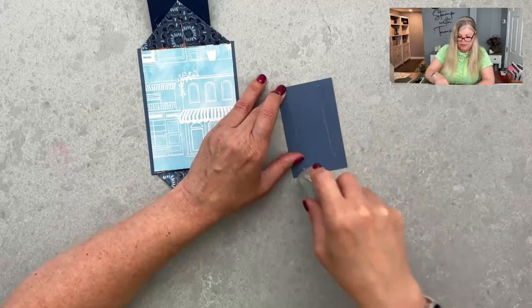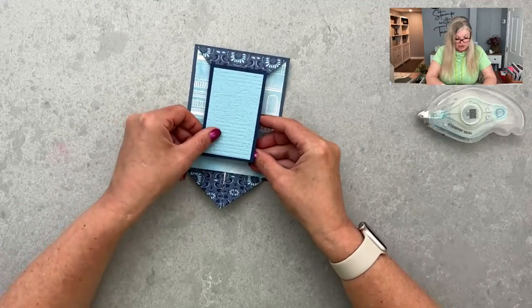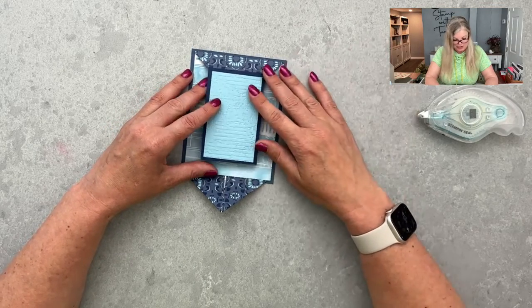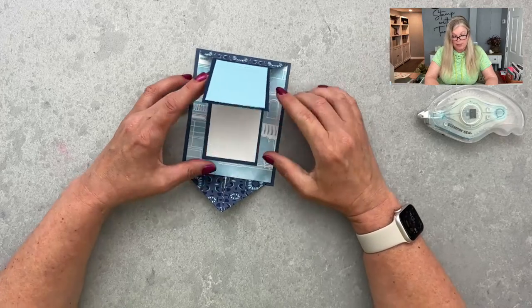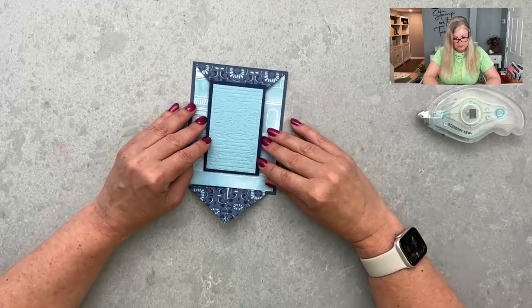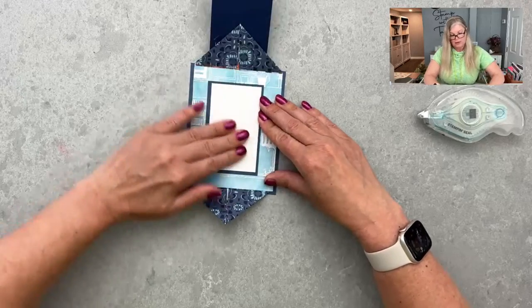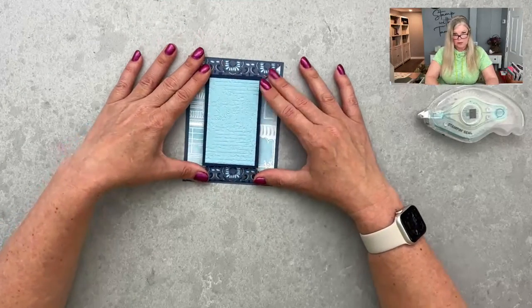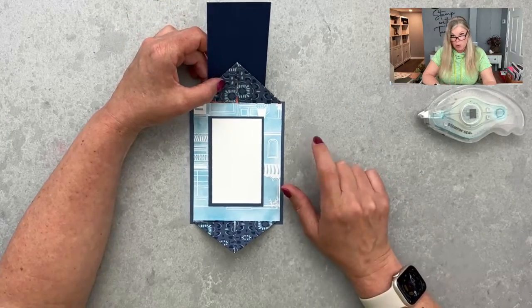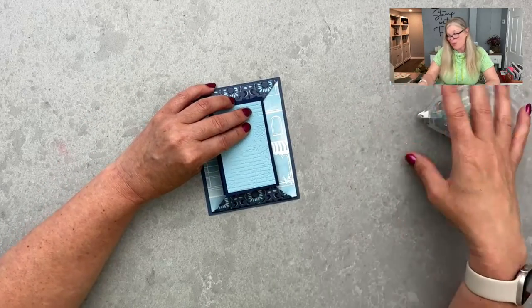For the inside I have the same size piece — four by two and a half for the mat. I did Misty Moonlight on the inside and Night of Navy for the front so it would pop a little more — there was a lot of Misty Moonlight in the background and I didn't want it to blend in. Most of them I did the same color on inside and outside, but totally personal preference. I have some adhesive on the bottom piece but I'm not pressing down until it's lined up perfectly.